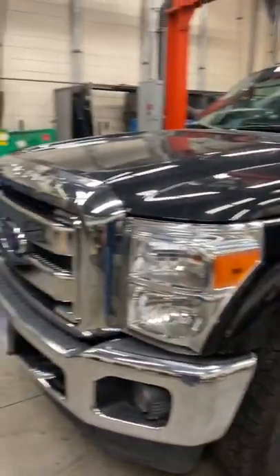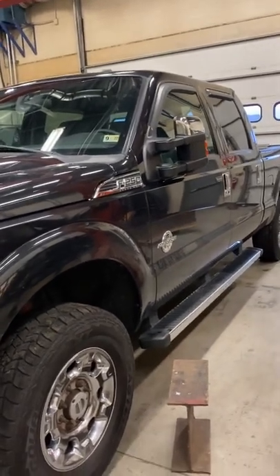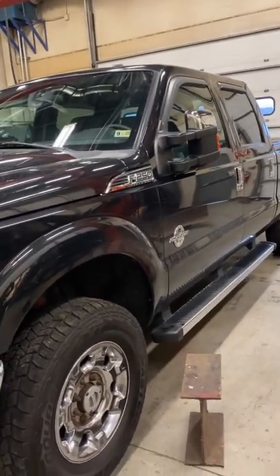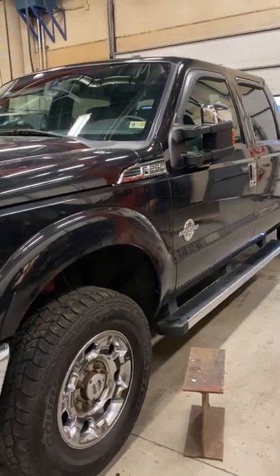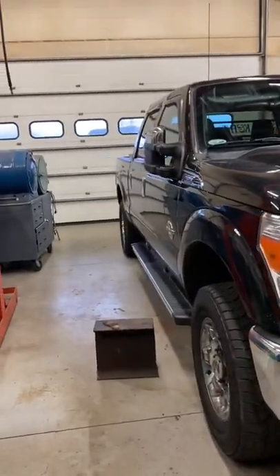A little overdue on the brake change. This is a 2014 F250, 56,000 miles — done a whole lot of towing in the mountains. First time putting brakes on it, so yeah, a little overdue. We'll get them put on there today.